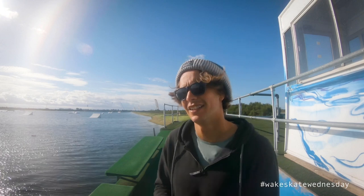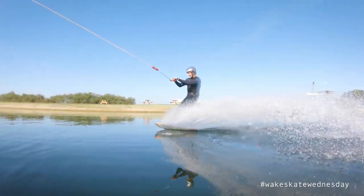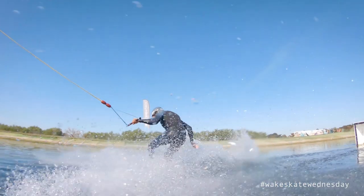Alright guys, so last little tutorial I'll be doing from Hannum's Wake Up. I've still got a bunch of tricks I'd love to talk you guys through but we might be skipping between home and here to get you those tutorials. Sticking with the kickers — the last kicker tutorial we did was the switch front three, and today I wanted to go through the frontside 180 off a kicker for all you guys who have knocked out the straight air and now want to learn the next thing.